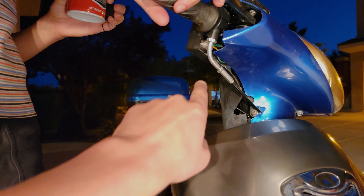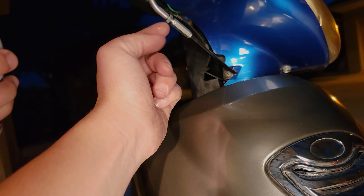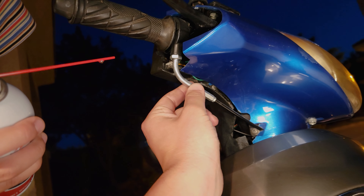You can also hit this little adjustment — this is kind of loose right here — and spray that cable.